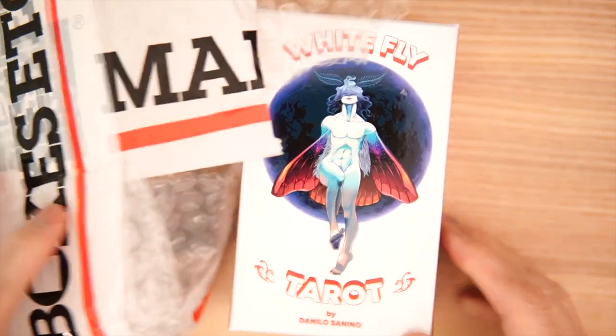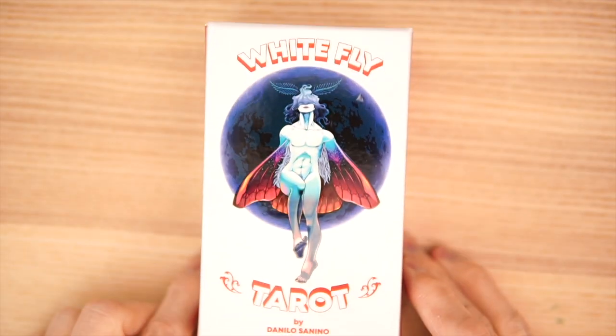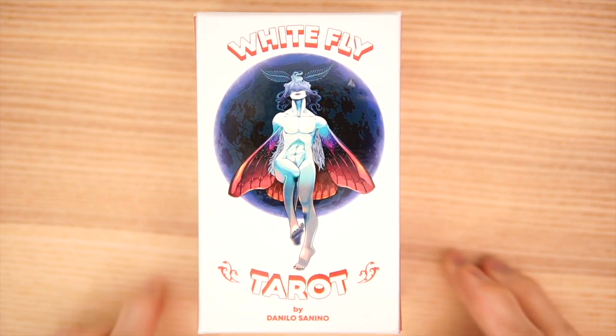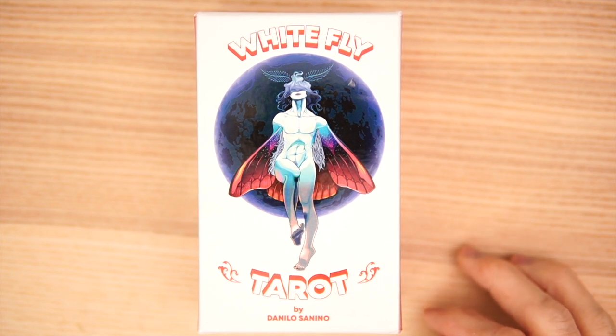Look what just arrived — it's the White Fly Tarot. It came from Mailboxes Etc., all the way from Italy. Isn't that cool? We have an Italian deck here by Danilo Sanino. I butchered that, I'm sorry.